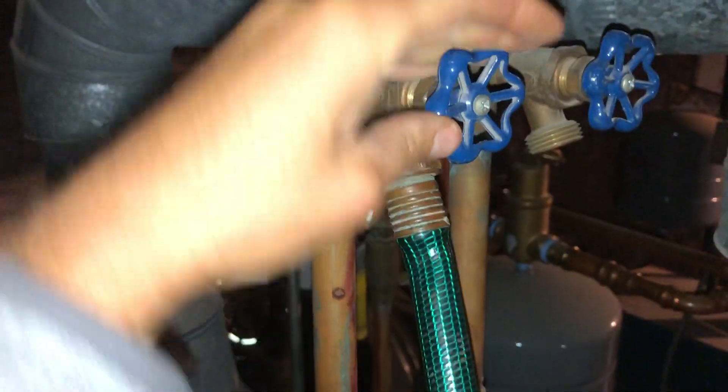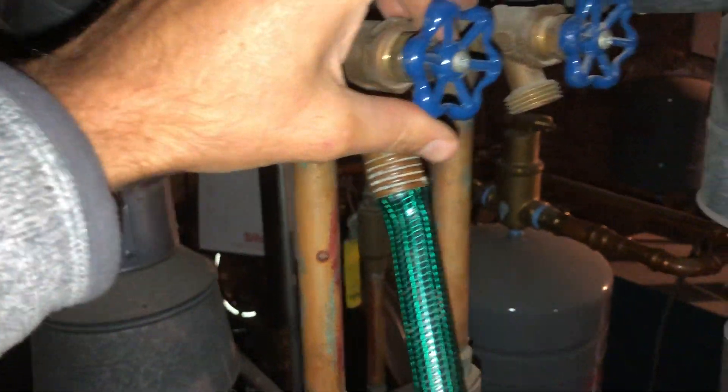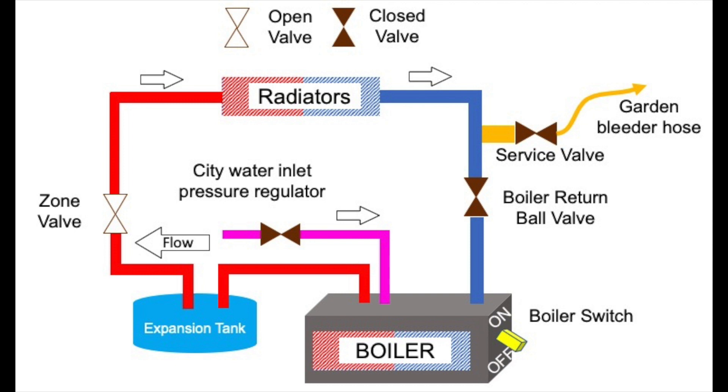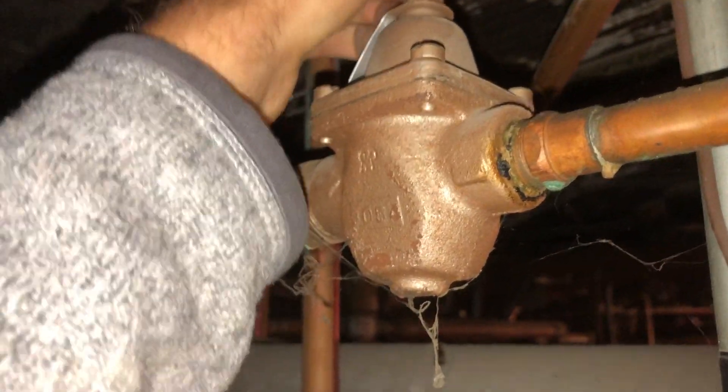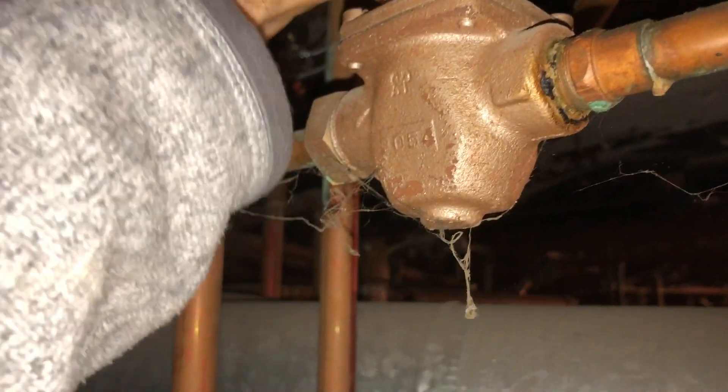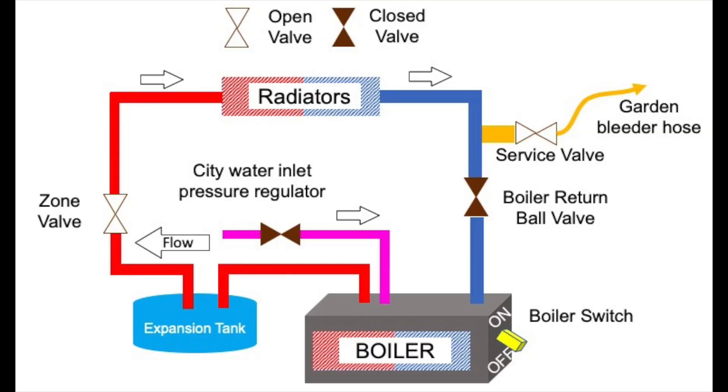Let's open this. We'll open this to charge the depressure. You'll hear a rush.